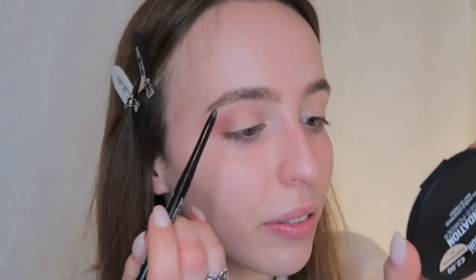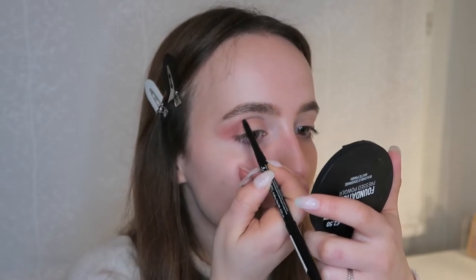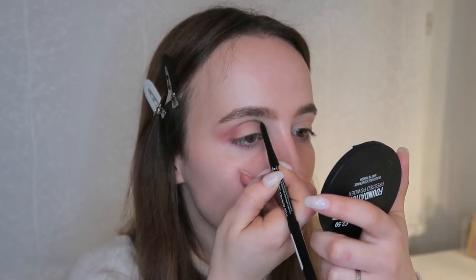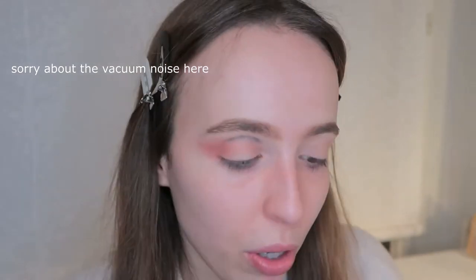Next I'm going to use this Essence Long Lasting Eye Pencil in Black Fever — it's a long-lasting eye pencil — and I'm just going to draw a line on my crease. I created this line to guide me.